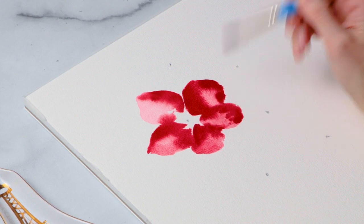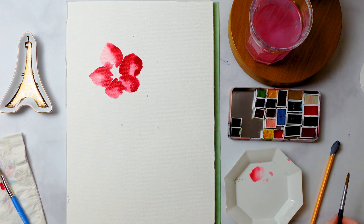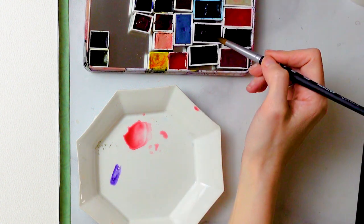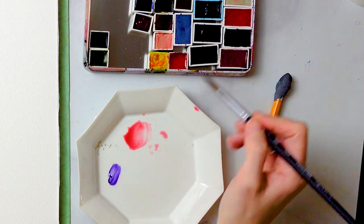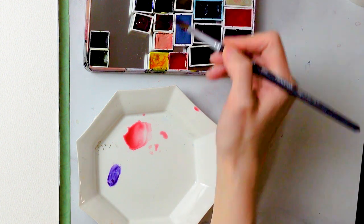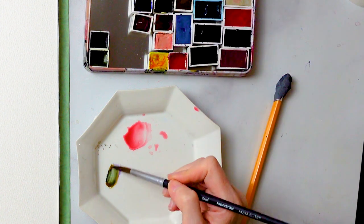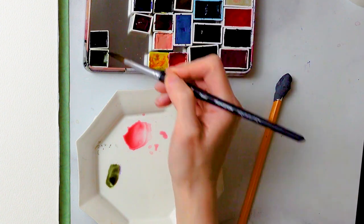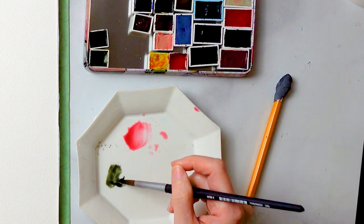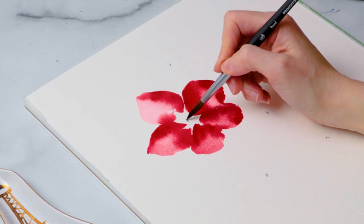We are going to let this dry a little bit, but I'm going to start mixing the color that's going to go into the middle of the anemone. I'm taking a violet and a complementary color, trying to get as dark as possible — mixing a whole bunch of colors together until I get something reminiscent of black. I actually don't own or use black. I mix complementary colors together to get as dark and dense as possible, which makes for a much more interesting black than taking one straight out of the tube.